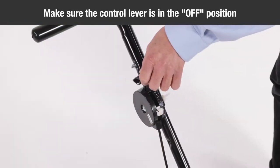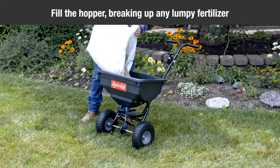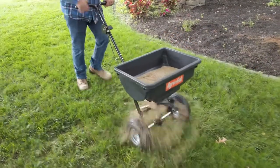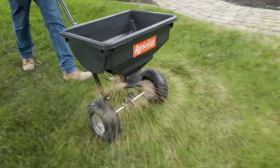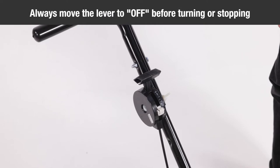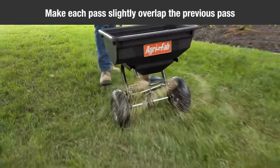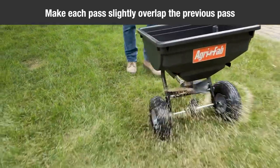Make sure the control lever is in the off position, then fill the hopper, breaking up any lumpy fertilizer. Start the spreader in motion and then pull the control lever to the on position. Always move the control lever to the off position before turning or stopping. To ensure uniform coverage, make each pass so that the broadcast pattern slightly overlaps the pattern from the previous pass.